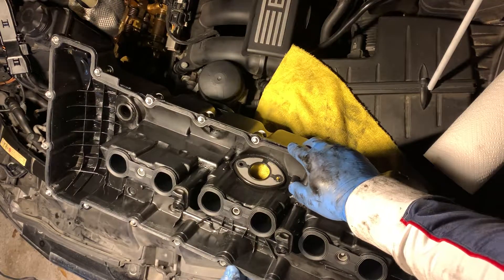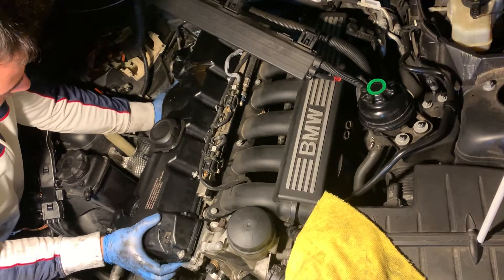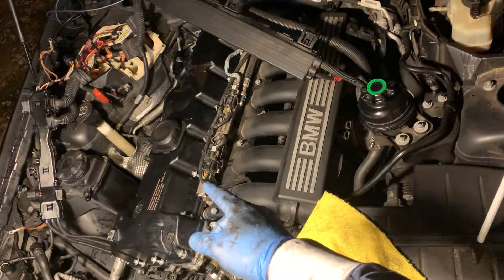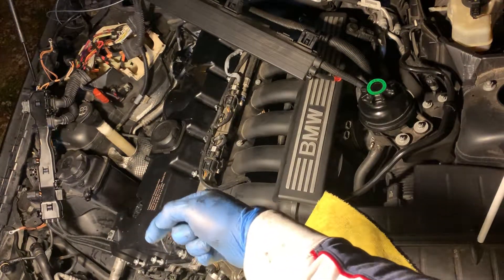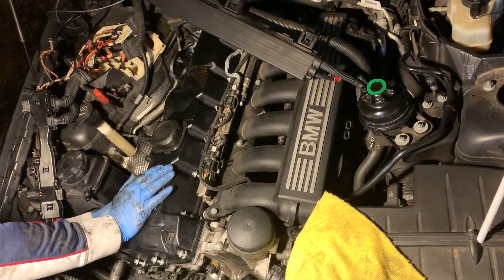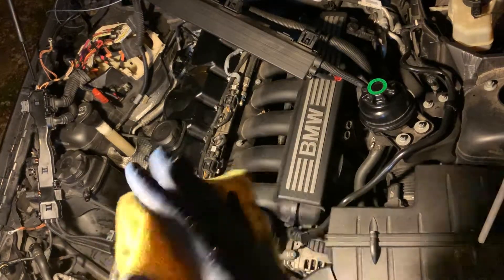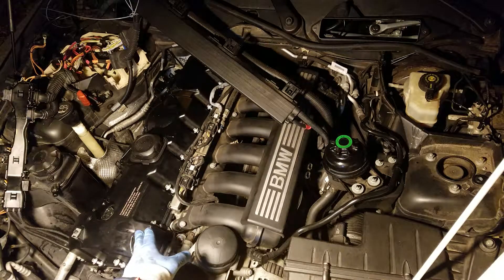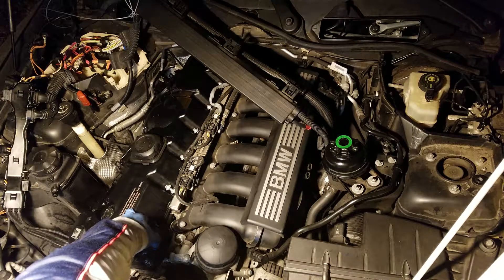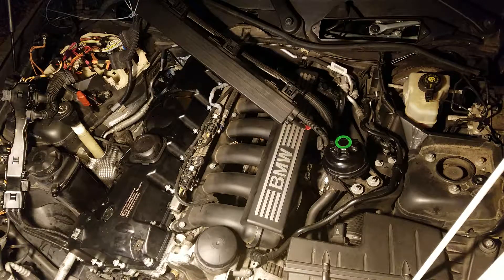Carefully lift it up, then do a visual and feel inspection to make sure it didn't roll over and pinch. Everything checks out, so I'm gonna begin tightening the screws. As far as the torque spec on the screws, it's actually written right on the cover — it says 8.6 Newton meters, which converts to about 6.5 foot-pounds.